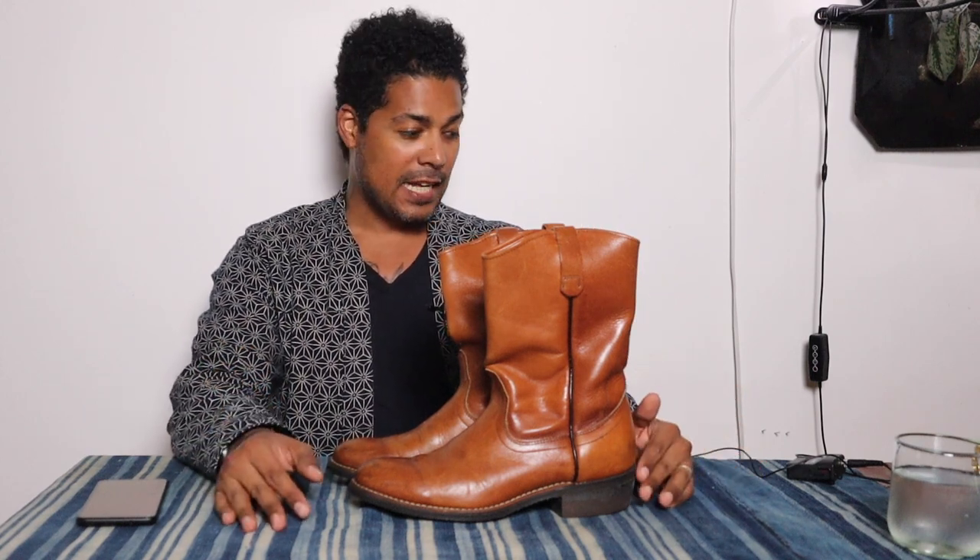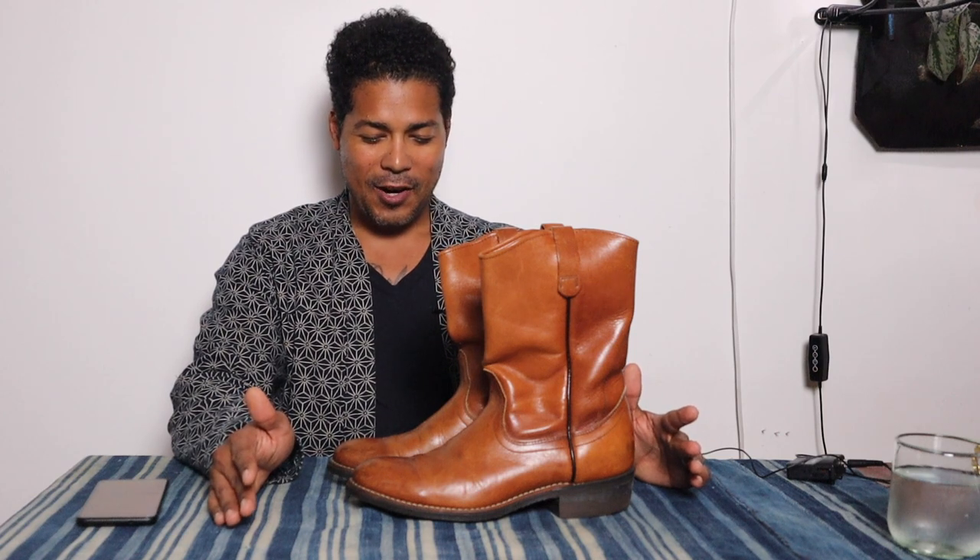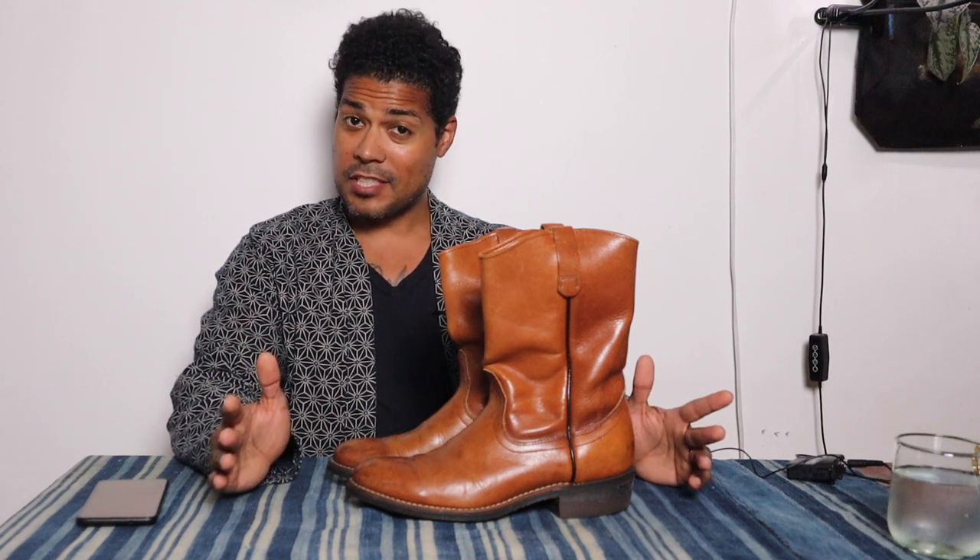This is an impressive pair of vintage Red Wing Pecos that I found on eBay, and these are in magnificent shape.